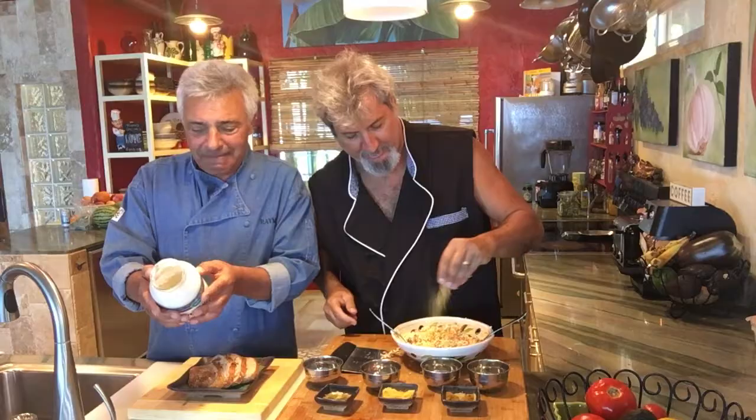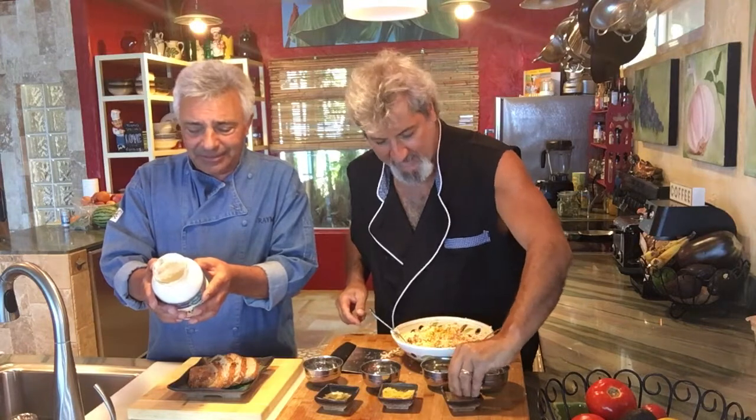Protein, salt, oil — put a little more nutritional yeast, lemon, a little more spike, soy. Good.